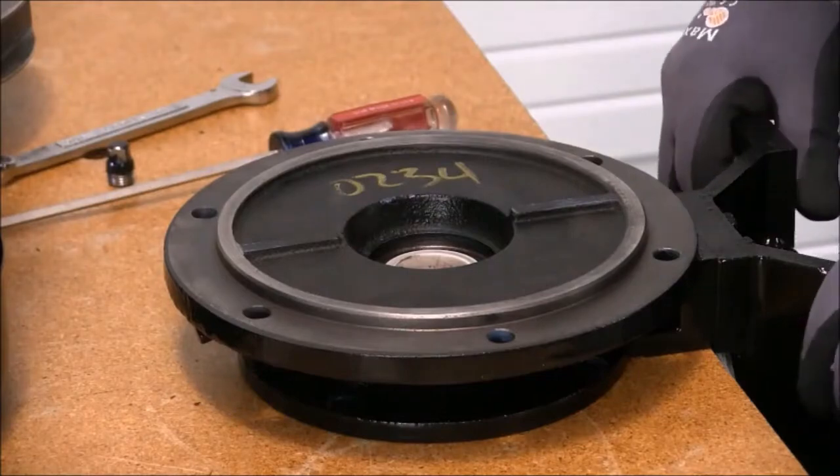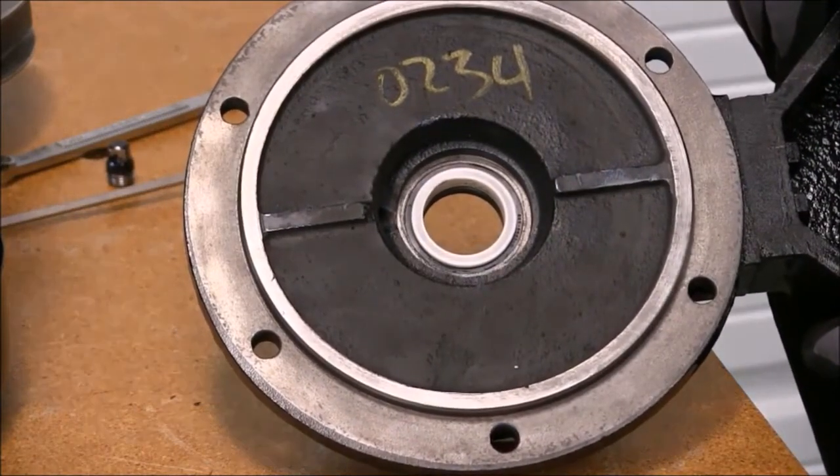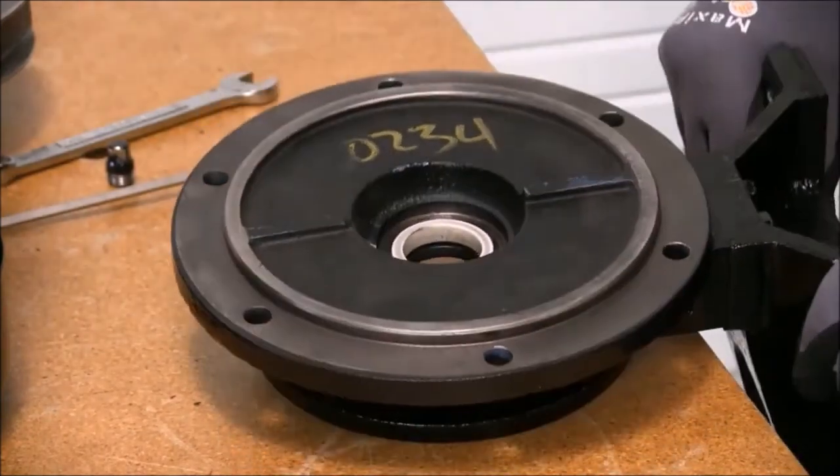Now that we've exposed the seal seat, we will use a screwdriver to pull it out.